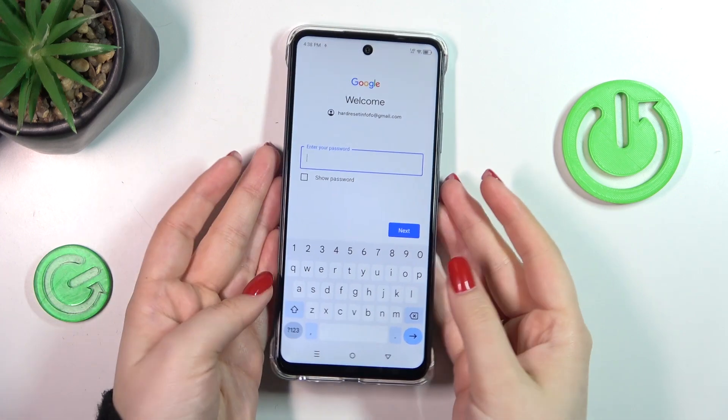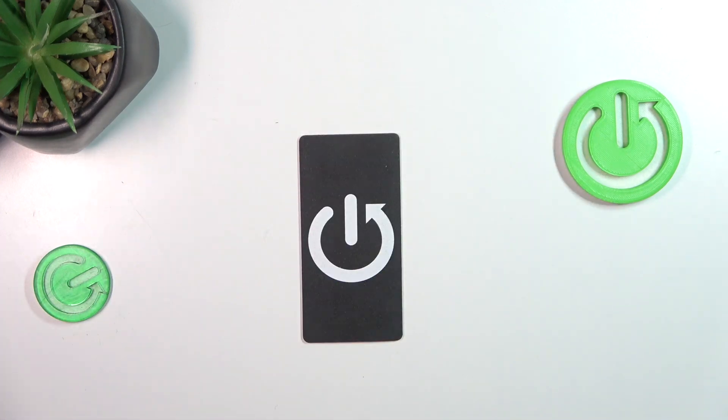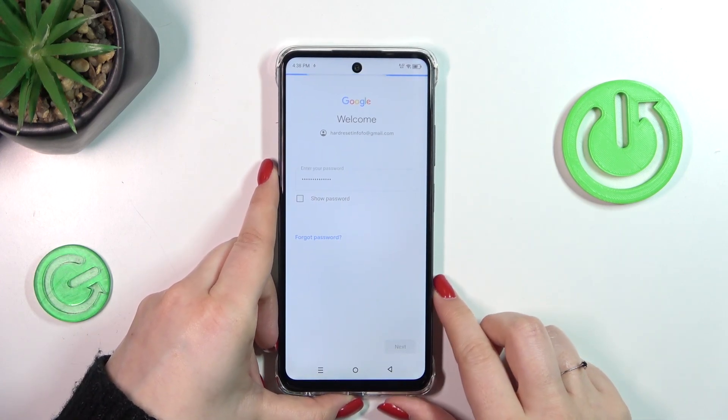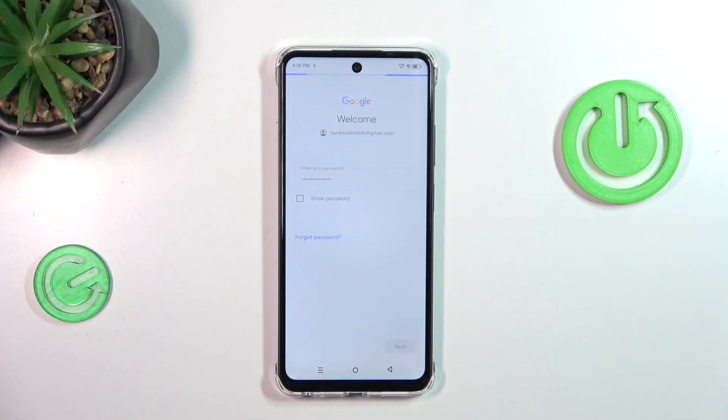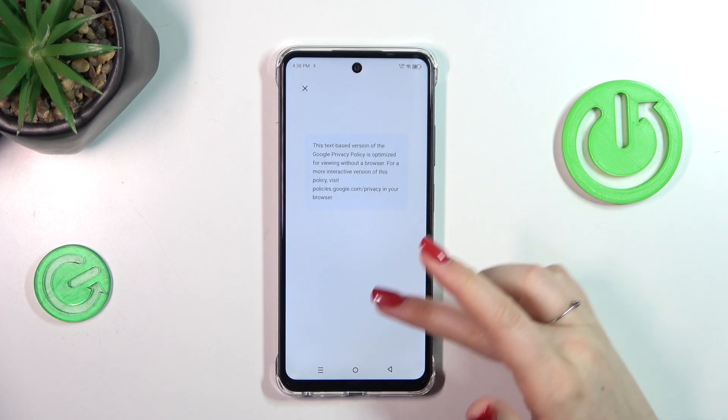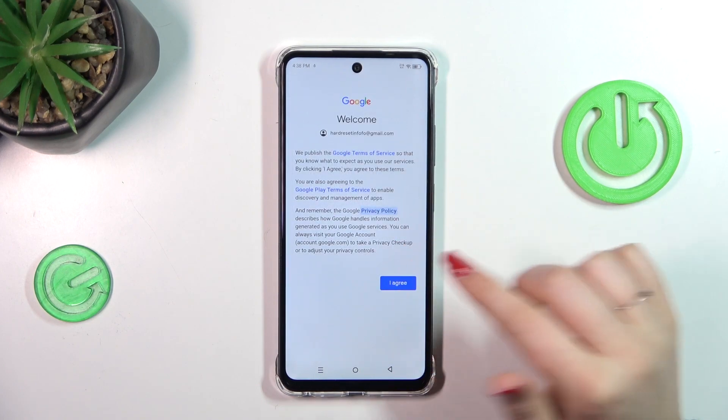Here we have to enter the password — let me do this off screen. All right, let's tap on Next. Here we've got Google's Terms of Service and Privacy Policy, so you can tap on them to learn more, and then tap on 'I Agree'.